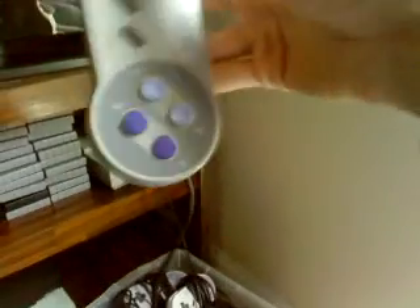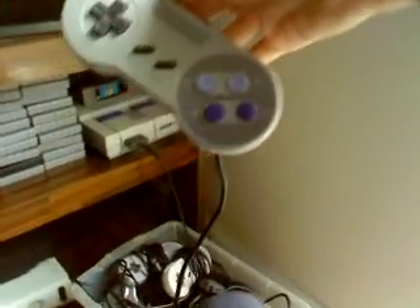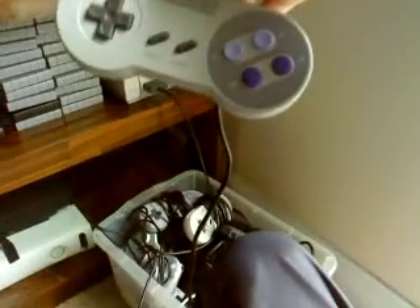I'm going to go ahead and see if it needs to be tightened up and we should be good to go. Hope this video was helpful on this little quick guide to clean out your Super Nintendo controller. Thanks for watching.